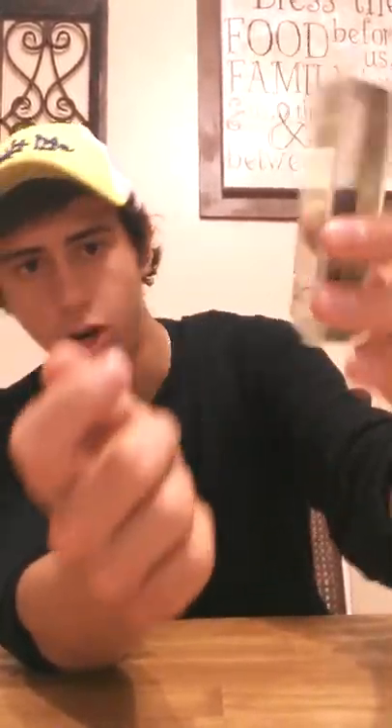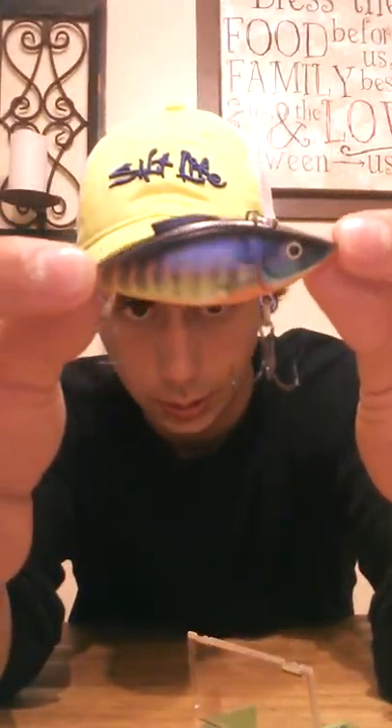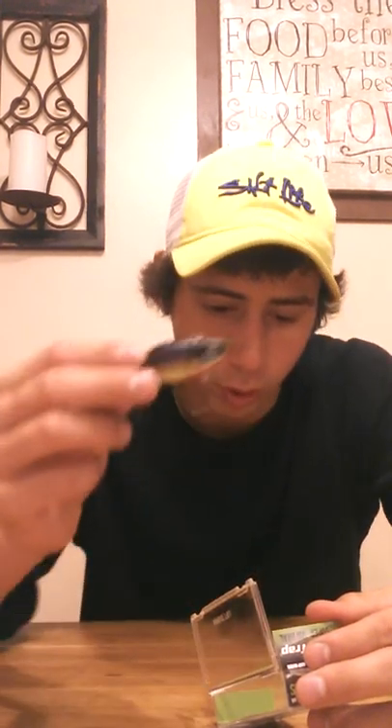Now for some of the hard baits. I got a lipless topwater crankbait — it's a Cotton Cordell Super Spot, half ounce, lipless crank. Then I got a one-quarter ounce Cotton Cordell lipless crank in a different color. Then I got a Rattle Trap — these are the more expensive ones, they come in fancy little hard plastic cases. I hooked myself opening it! I really like the paint job on this one. It's a Rattle Trap Supernatural Mini Trap, one-quarter ounce, 2.5 inches, lipless crank. I got another one in a different color.